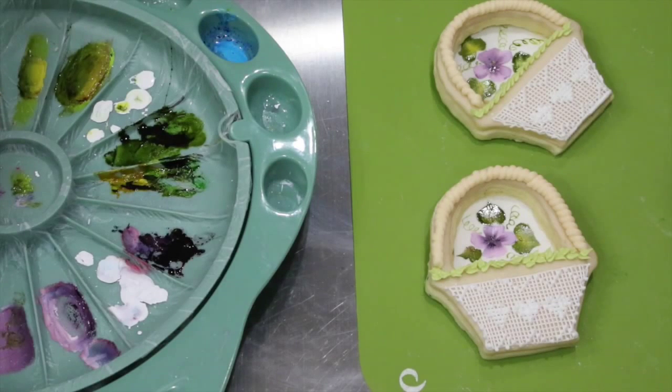Hi, it's Bobbi from Fifth Avenue Cakes, and today I thought I would share with you some flower girl baskets that would be adorable for a wedding or a bridal shower. They were my niece's idea — she saw the baskets in the drawer, the cutter in the drawer, and thought they'd be fun to do.